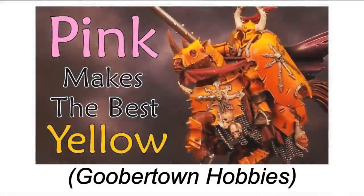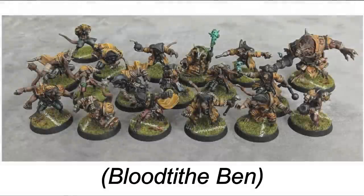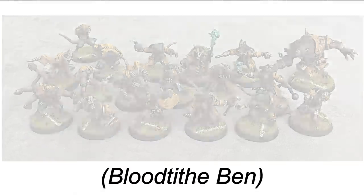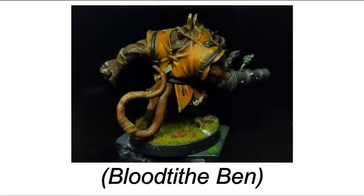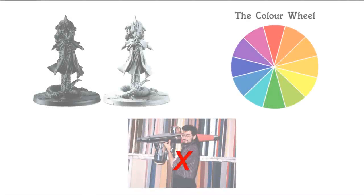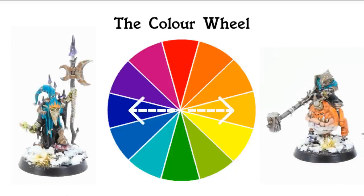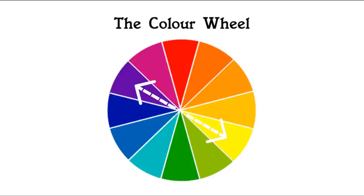I remembered seeing a lot of talk about using pink and purple as a base colour to paint yellow over. Bloodtithe Ben from the Bonehead channel did this for his awesome Skaven Pyrat team and they look gorgeous — well, for a rat anyway. This got me thinking how I could blend the principles of zenithal priming with the colour theory of coloured base coats, and all without the use of an airbrush. On the colour wheel, yellow and purple sit opposite — we call them complementary colours. So I picked blue and orange as accent colours for my Gloomspite Gitz because they complement each other. That raised the question: if yellow goes nicely over purple, how would green look over red?